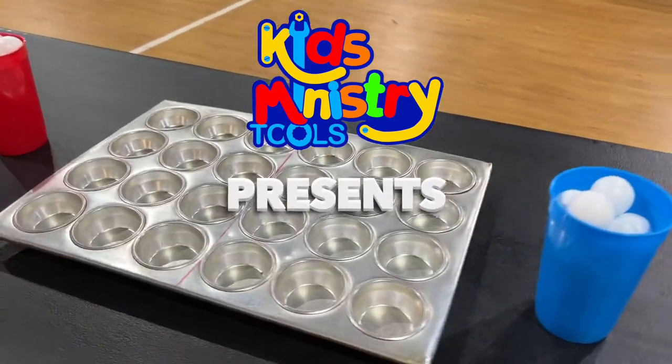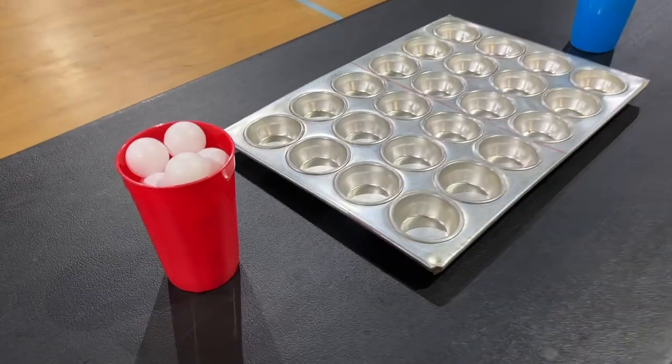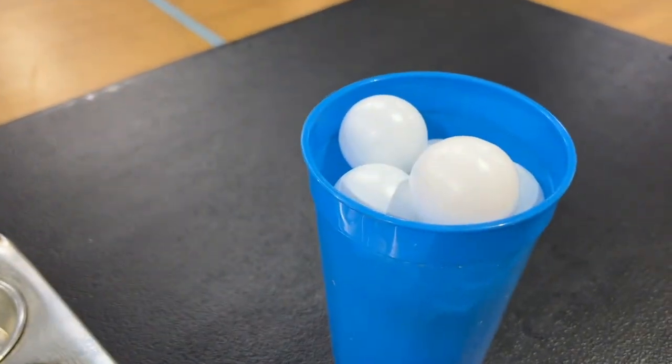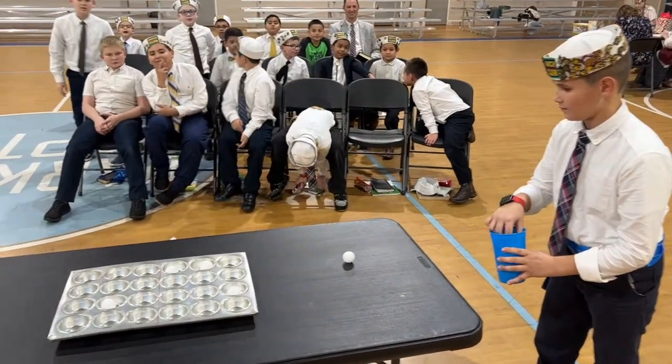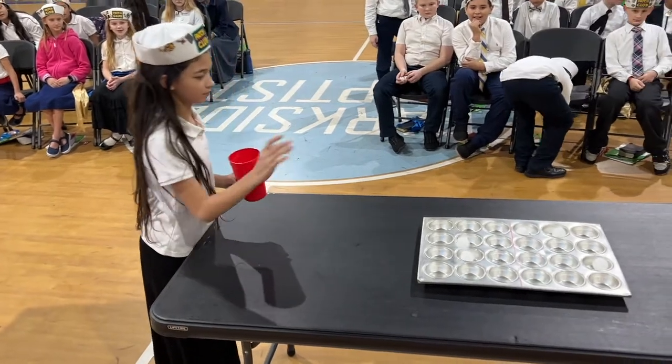Kids Ministry Tools presents Three in a Row. All you need for this game is a cupcake cooking pan and ping-pong balls. The object of the game is very simple: to land three ping-pongs in a row on your side of the red line.